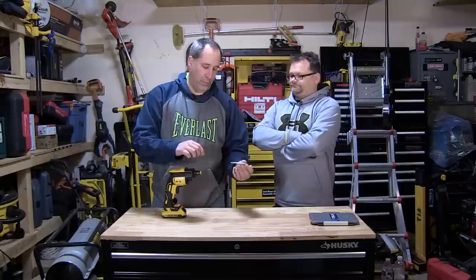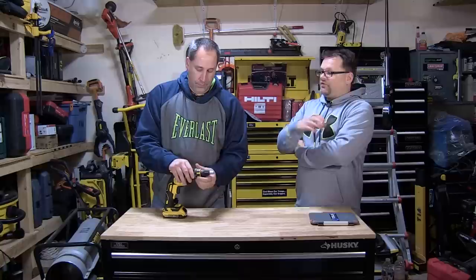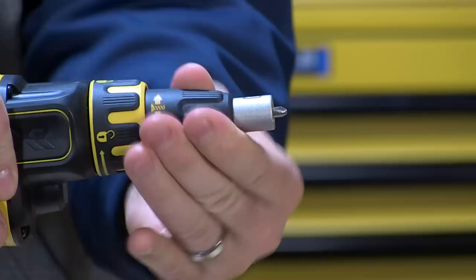Which is nice because some of them will take the longer bits basically. You can put the longer bits in here too. But I like the fact that you can use this too — just a regular bit, you got these laying around all over the place. You put your number two Phillips in there, square drive, whatever you're running with.